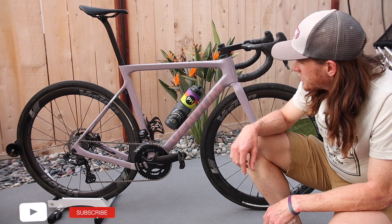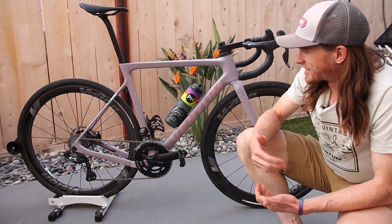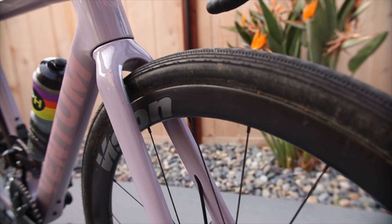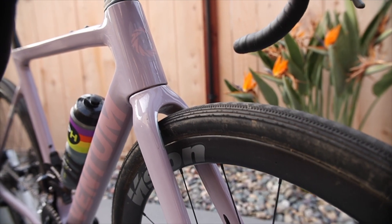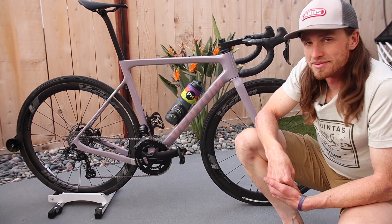This is the brand new GS1 frame. It's got clearance for 42mm tires. It's super smooth riding but snappy out of the saddle. Nice and nimble handling — it's an awesome ride.